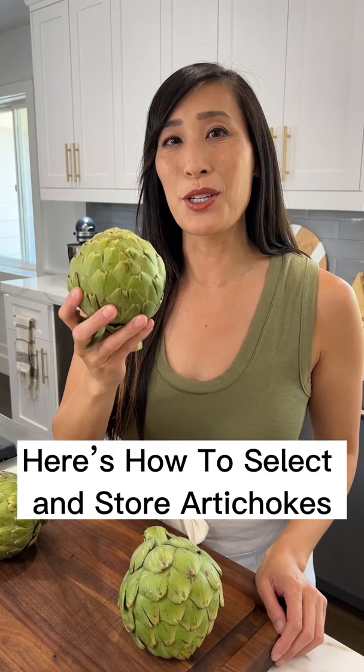Artichokes! They're in season and their peak times are between March and June. Let me show you how to select them and store them.